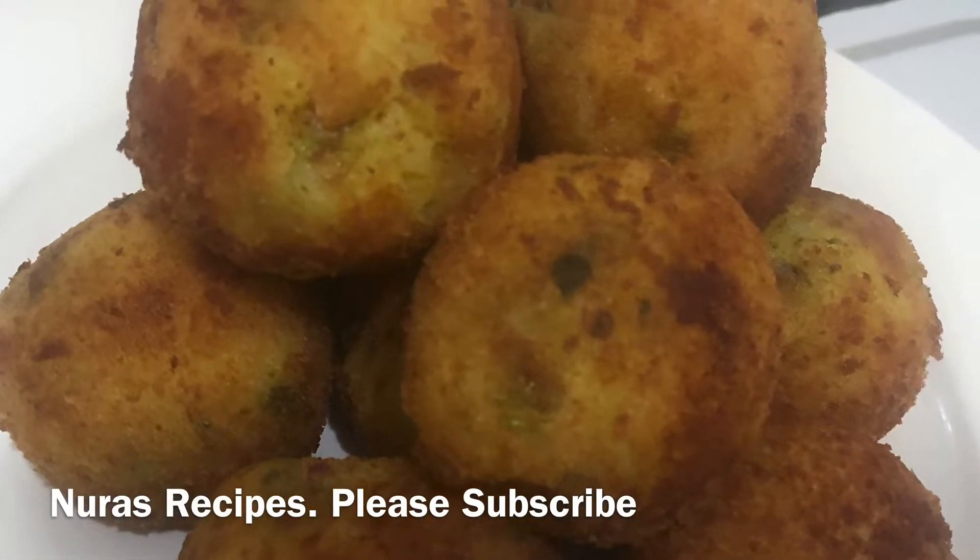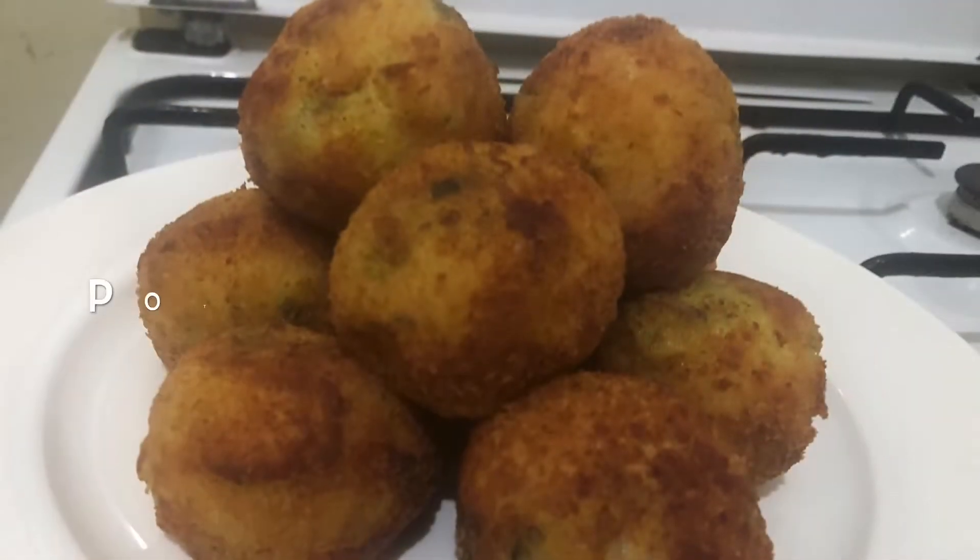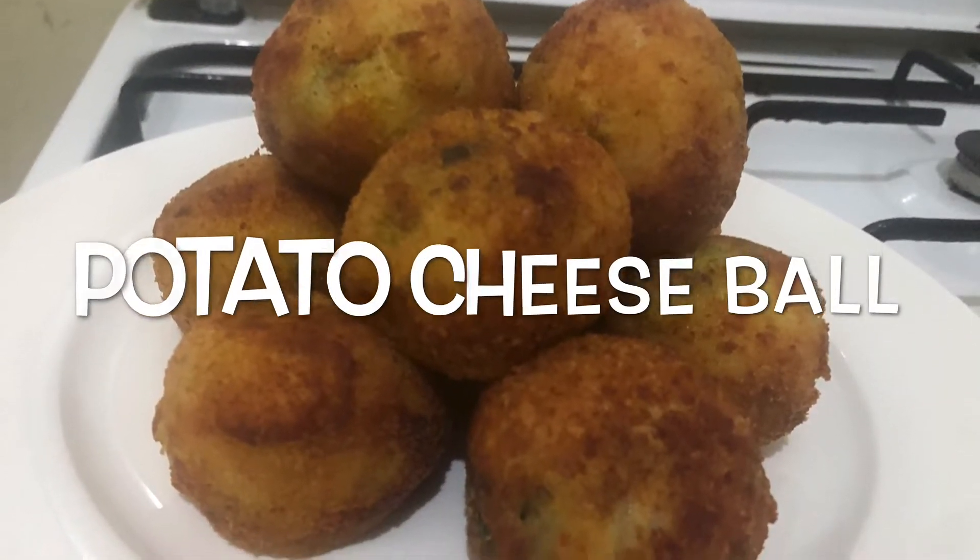Hello friends, welcome to Noorah's Recipes. I'm going to show you a nice snack: Potato Cheese Bowl.